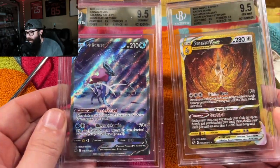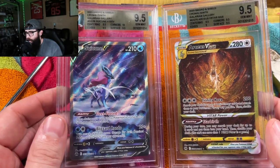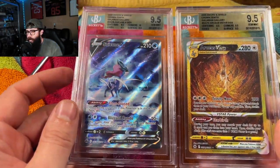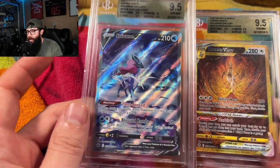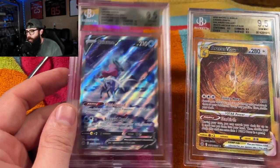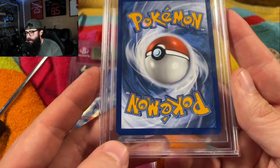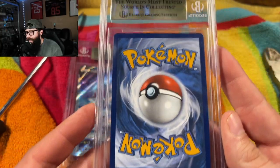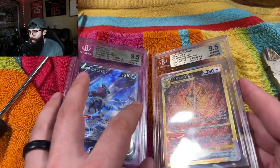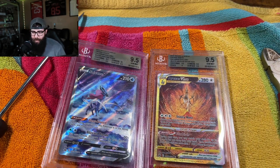Today we have these two cards from BGS, both 9.5s — a Suicune and an Arceus V-Star. We're going to crack these out and get them ready for submitting to PSA. Suicune looks real good, with 9.5 subgrades on everything and a 10 on corners. The Arceus has one little tiny white dot down there, which I think might be the only reason why it might not cross over to a 10. I'm just going to show you guys how easy it is to crack these.